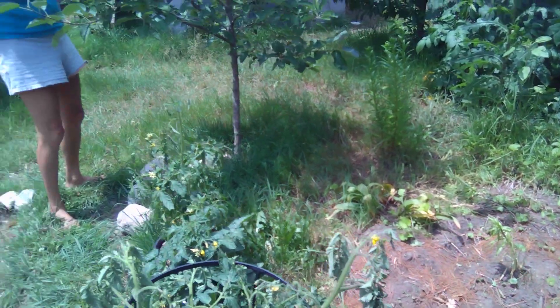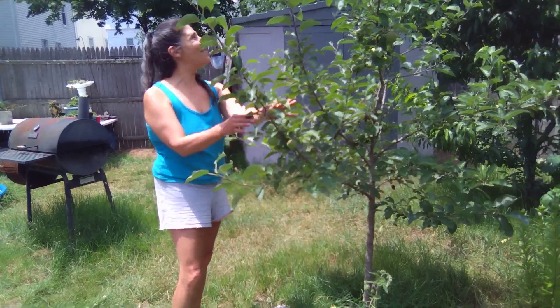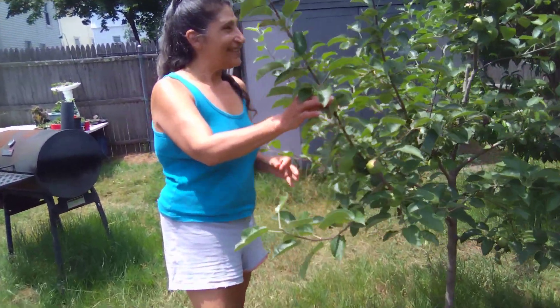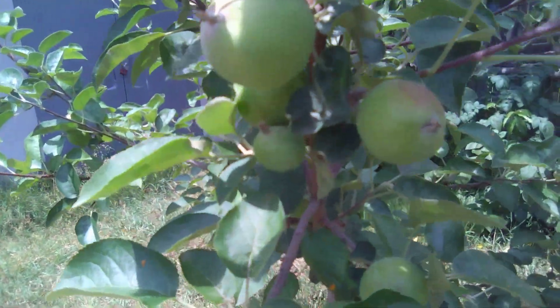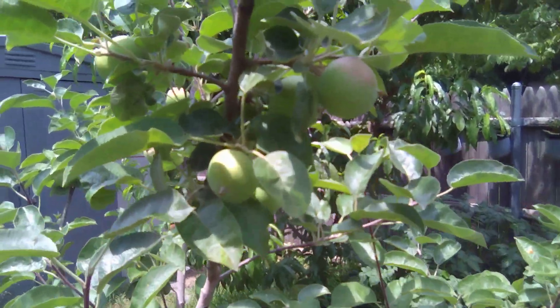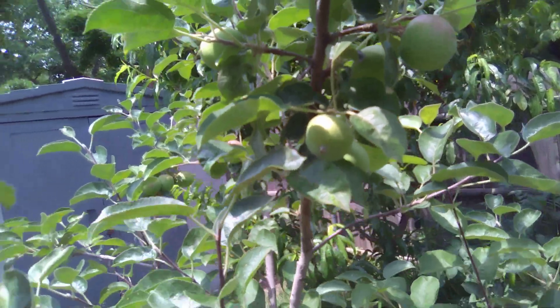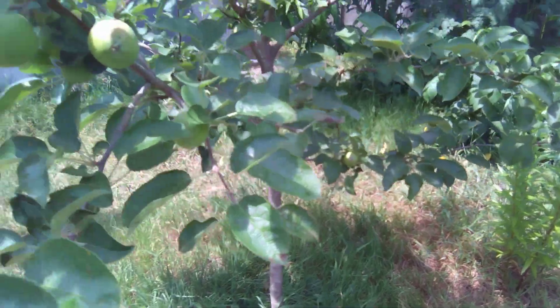Here's the apples. Remember how tiny they were? They're plumping up. Where can we show the apples? Here's some — aren't they awesome? Quite a few apples. Quite a few apples.